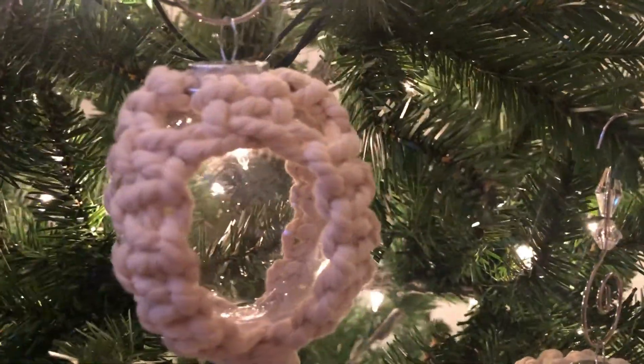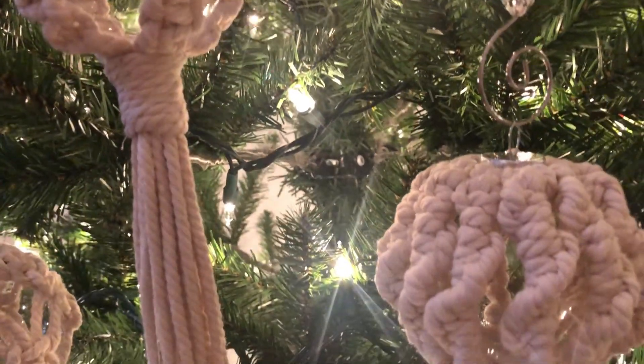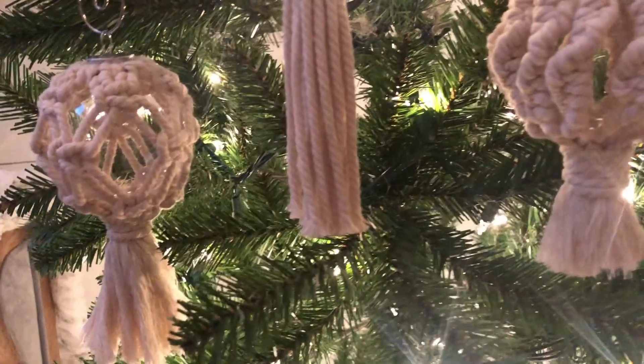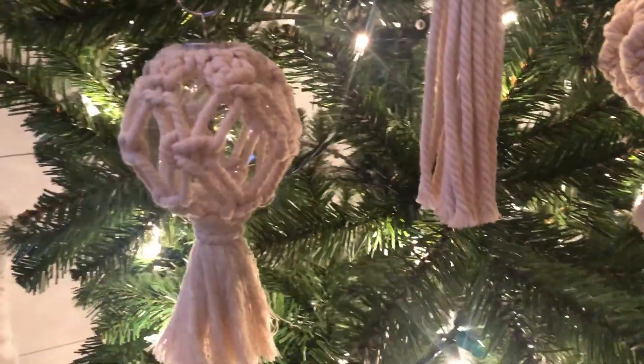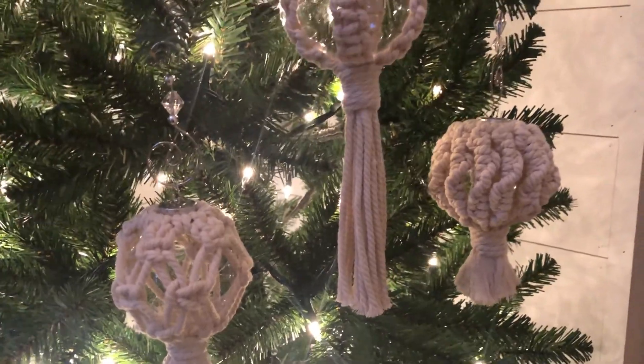That's it for today's video, guys! Let me know in the comments below what you thought about these ornaments. I've actually never put macrame on ornaments before, but I think they actually turned out pretty neat. So until next time, take care of yourself and each other — bye everyone!